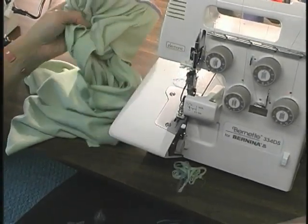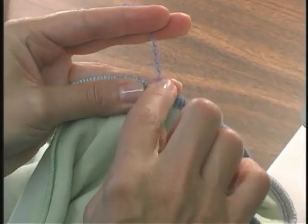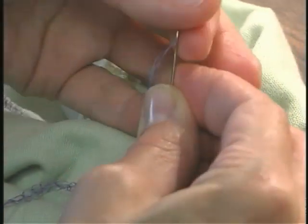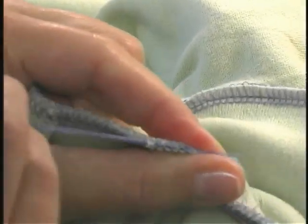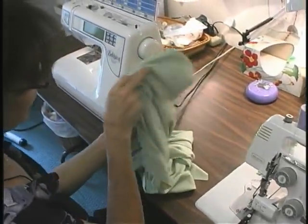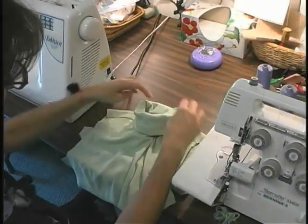I like to leave a nice long tail. To finish this off, you can cut here and put a dot of fray check to keep those serger threads from coming loose. Or you can thread this on a needle and bury it back in the seam allowance — thread the tails onto the needle, put the needle through some of the seam allowance, and pull, then clip that edge. That way you don't need a spot of fray checker glue there. And that completes your turtleneck.